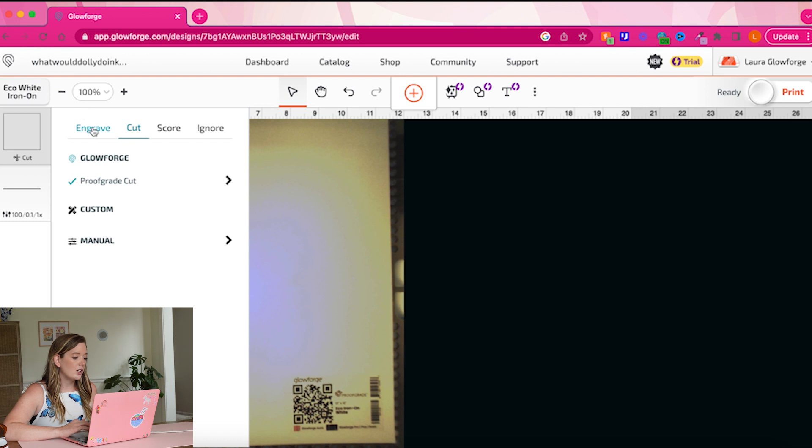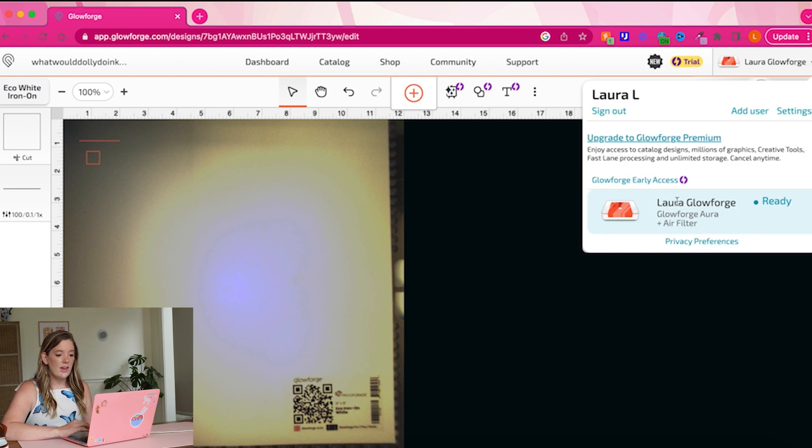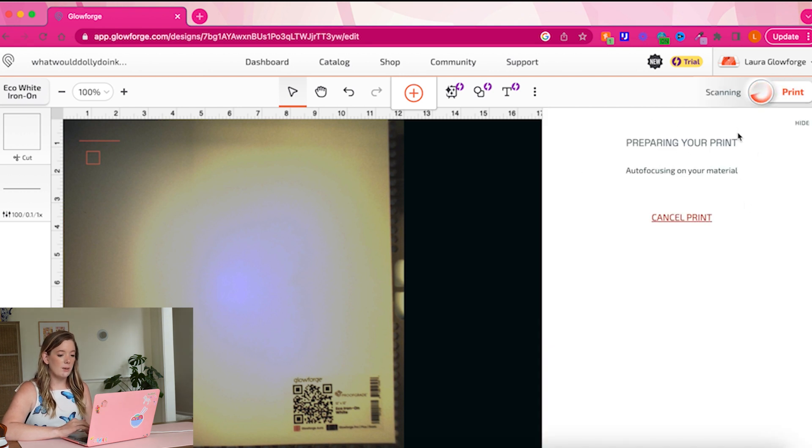Even though the Glowforge AuraVision is reading that QR code and giving you a precise cut setting, you can still go in and manually customize those settings if you want a specific look or once you get really used to your Glowforge. Right here is also where we can set it to engrave instead of cut, or score, or have it ignore a layer entirely as layers stack up. So I'm just going to go ahead and press Print and let it do this little test cut — everything's connected, my Glowforge Aura and its air filter are attached, and we're safe and ready to go.